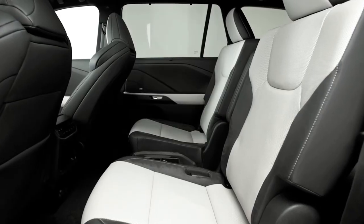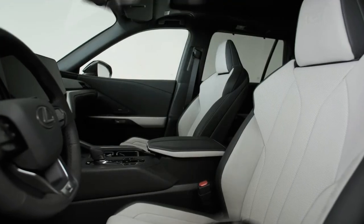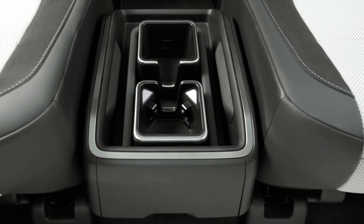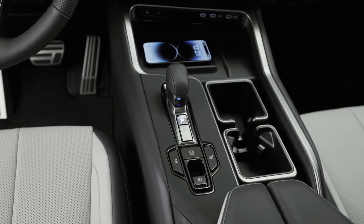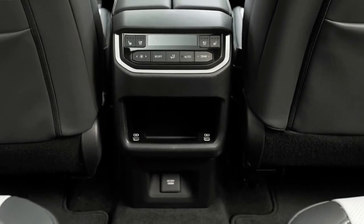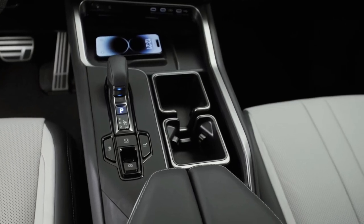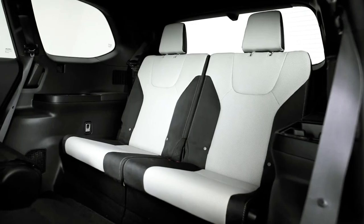There's no denying the TX's size — it's larger than competitors such as the Acura MDX, and appears to be much more of a legitimate three-row effort than the old RX-L, which had a third-row seat only suitable for occasional use. The way-back seats in the TX are far more comfortable than the RX-L's, and access is easy thanks to a second-row seat that flips forward at the push of a button. There's also more cargo space behind the last row.